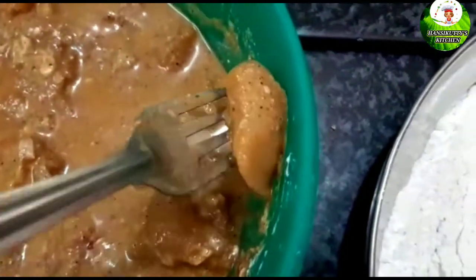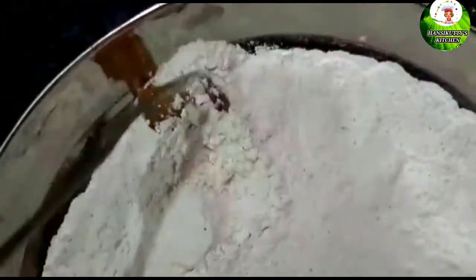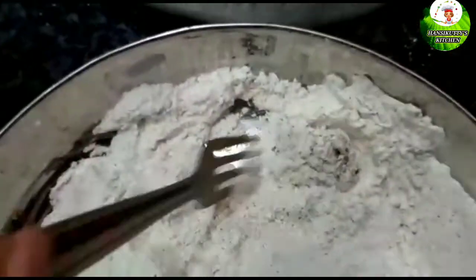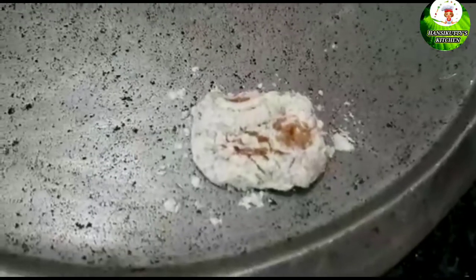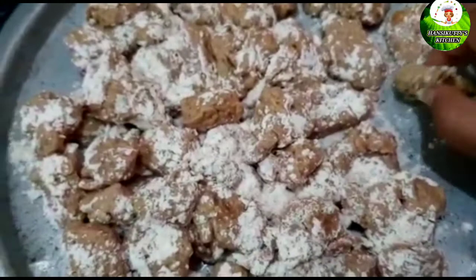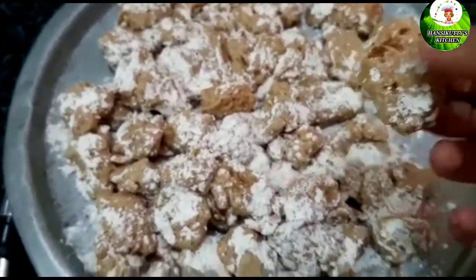Add the chicken pieces to the plate. We have already added the gravy — dip the chicken pieces in it in the pan.